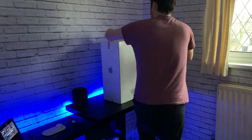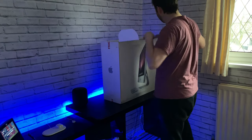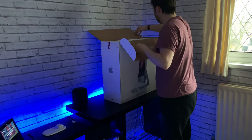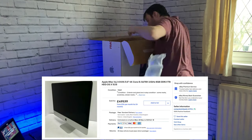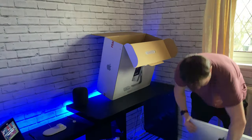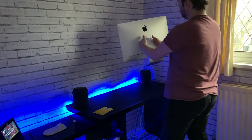Luckily the eBay seller was kind enough to provide a box. On eBay this iMac was only 500 pounds. Personally I thought it was a great deal so I bought it.